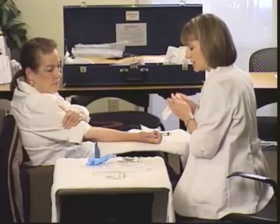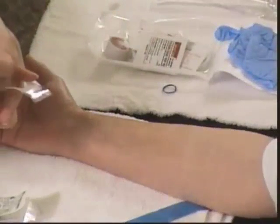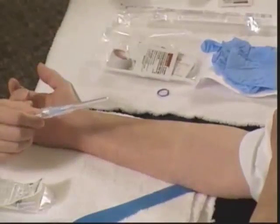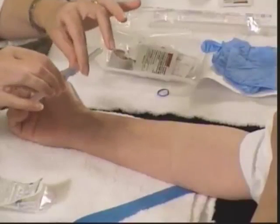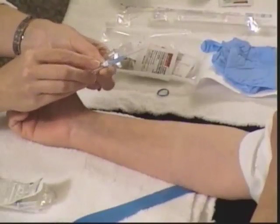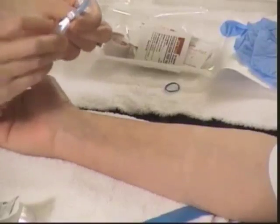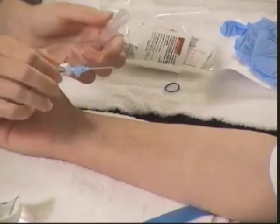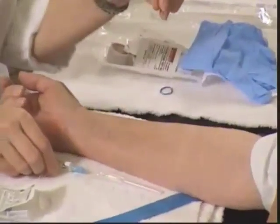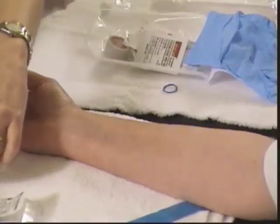We've finished setting up our supplies with the tourniquet off, got that flushed, and now we're going to take the IV catheter out of its packaging. What may be new to you is that these are safety needles. When you take the cap off, you pull away to expose the needle and catheter. This white button is the button that retracts the needle — don't push it until you're ready. When you recap it, just lay it down on the table so you don't risk puncturing yourself, and set it to the side until you're ready to use it.